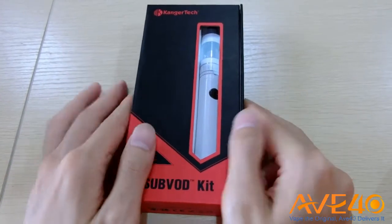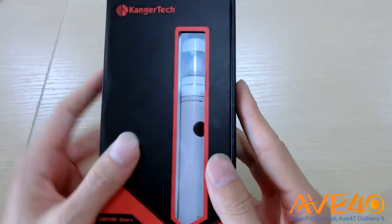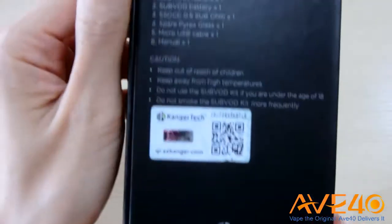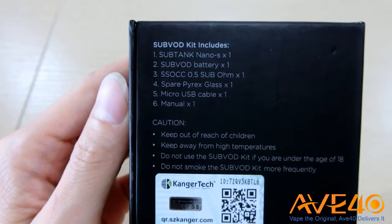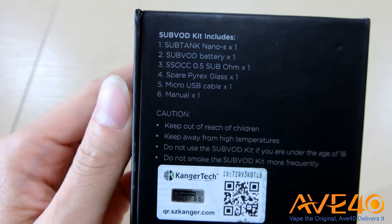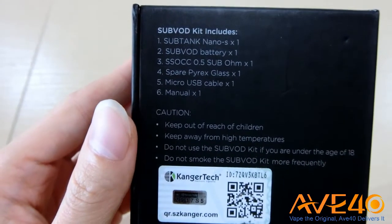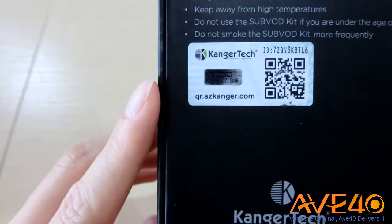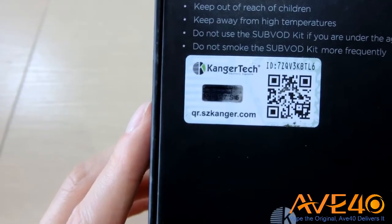The plastic wrap has been ripped off. Let's have a look at this box — it is a Kanger style box, black and red combination. On the back you can see what this Suport starter kit includes: a SubTank Nano S, a Suport battery, an SSOCC 0.5 sub-ohm coil, a spare glass tube, a micro USB cable, and a manual. There is also a scratch code here for you to check the authenticity of the device.